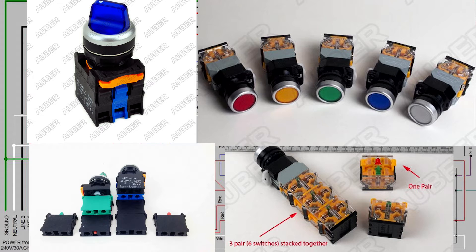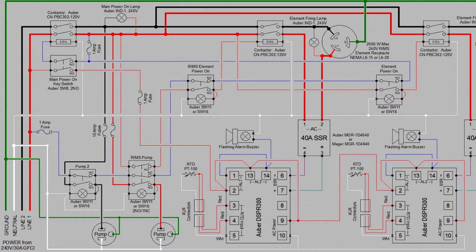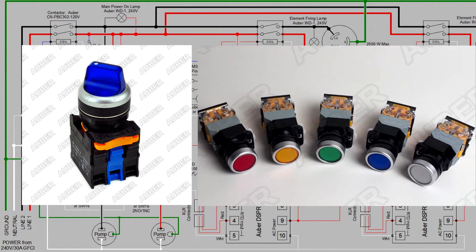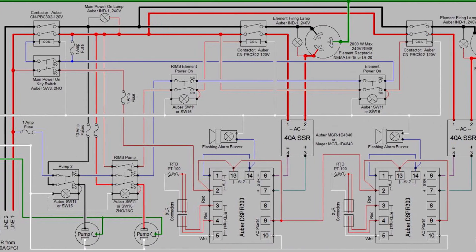When you turn the system on, you don't want to have any items on, otherwise you could damage an element or a pump. There are some blocks that need to be added to the bottom of that switch — listed in the description below — which allow you to do more than one function with a switch. Most switches come with a normally-open or normally-closed circuit, and we utilize those to make sure things that shouldn't be on or off are handled correctly when the system powers up. Then there's the RIMS element power switch, the RTD probe and XLR connectors for the RIMS vessel or RIMS tube depending on your setup, and the PID and buzzer.